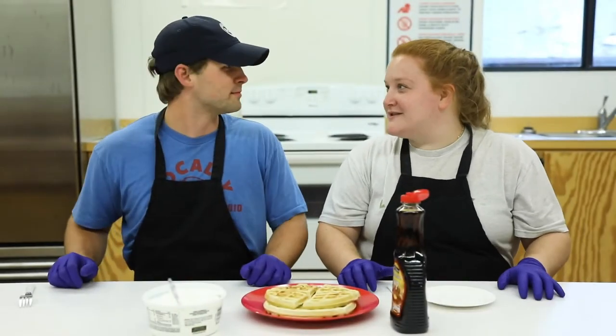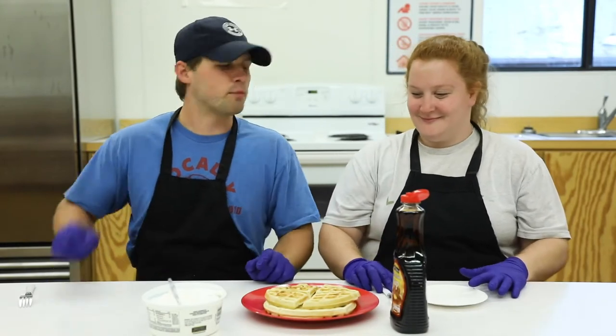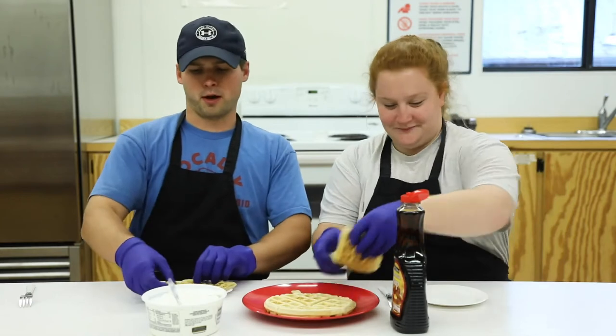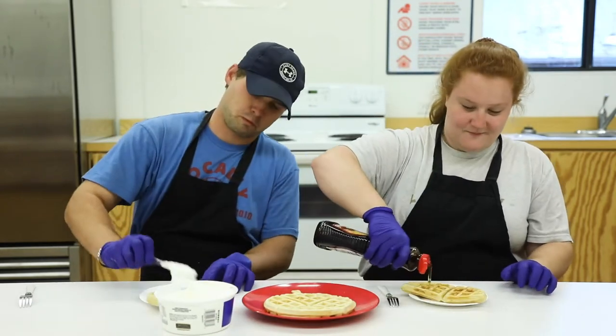One of my favorite parts about waffles — you get to share with a friend. More importantly, you can put whatever you want on top of it. I'm gonna put whipped cream only, I'm gonna put syrup.